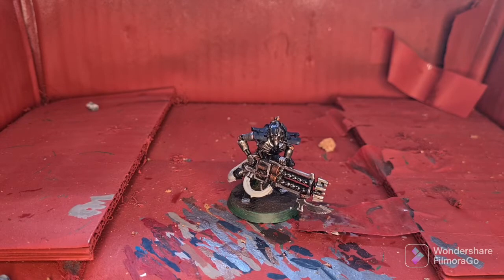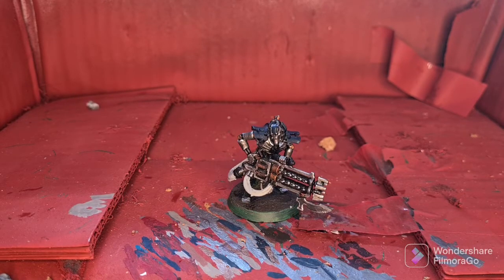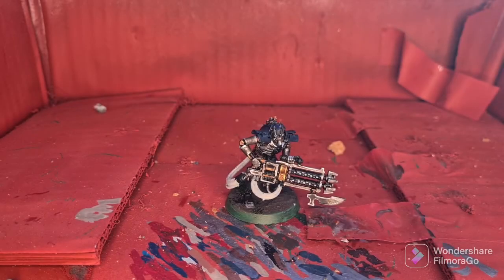we're going to move on to the brass details and highlight them with our Rurka Armor Gold. I forgot to mention that the silver details were highlighted with Stormhost Silver. So once again, these are going to be following much the same procedure as with the Warrior, so we'll cut back once they're done.